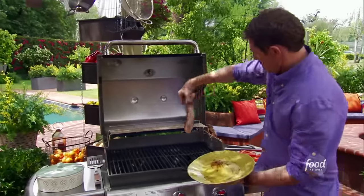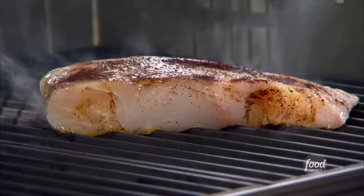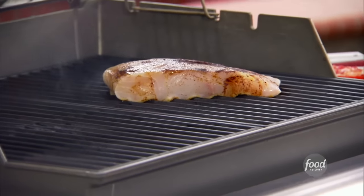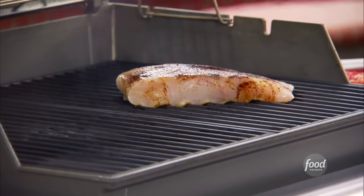I have a nice hot grill here and we're just going to sear this topside down first. Very important when you're grilling fish — the longer this halibut sits on that hot grill, the easier it will come away from the grate itself. So we're just going to let it work.